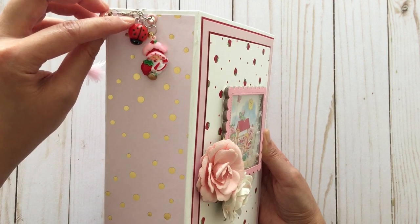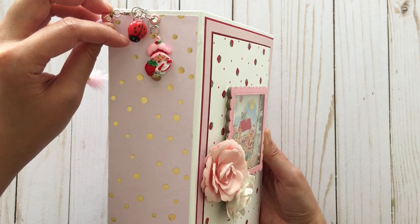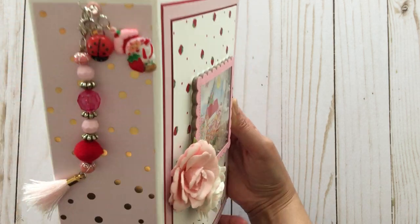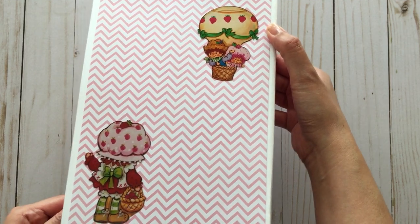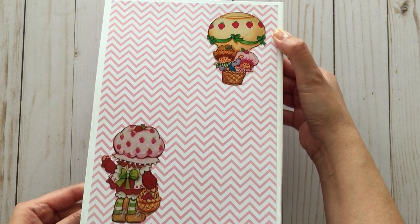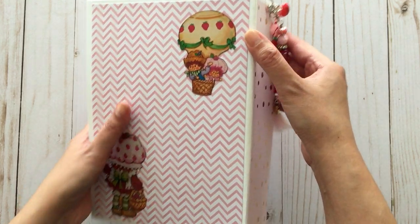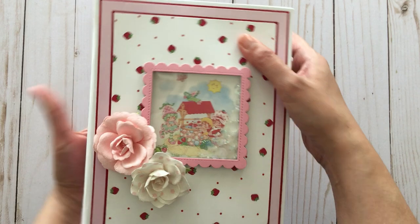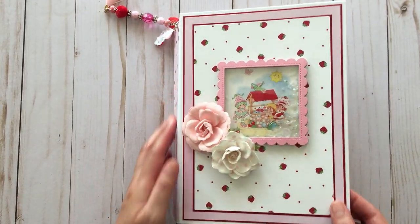I added a ladybug cabochon to a bale on the spine. On the back, I just fussy cut some cute images of strawberry shortcake waving — it looks like she's waving to her friends who are in a hot air balloon. And when you open up the book, on the inside cover — this is what took me so long because I couldn't decide what to put here.